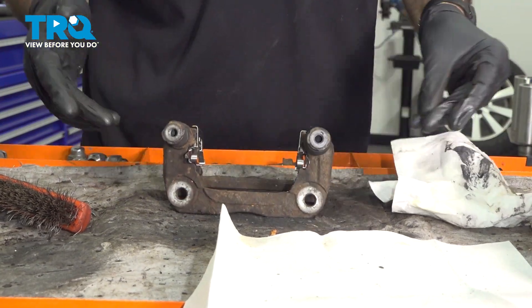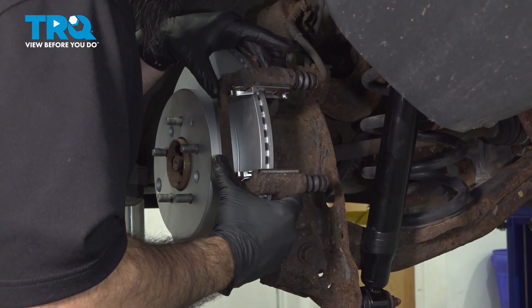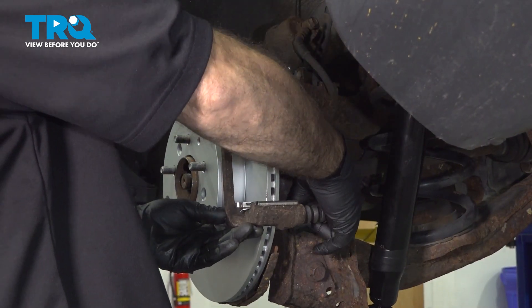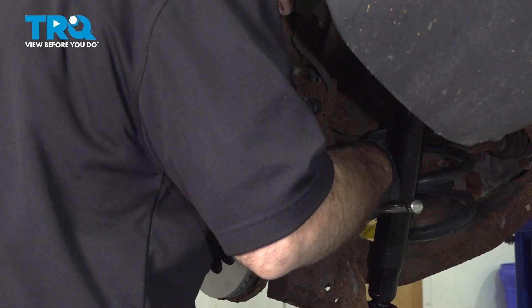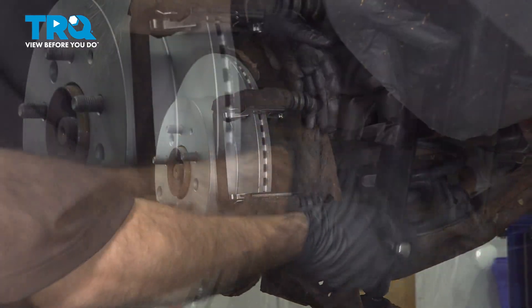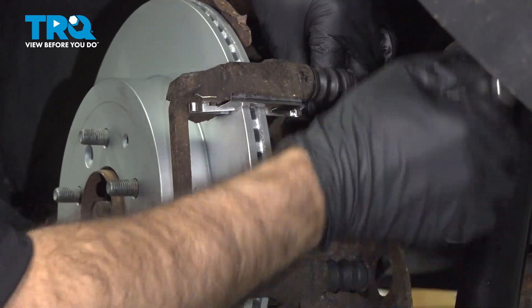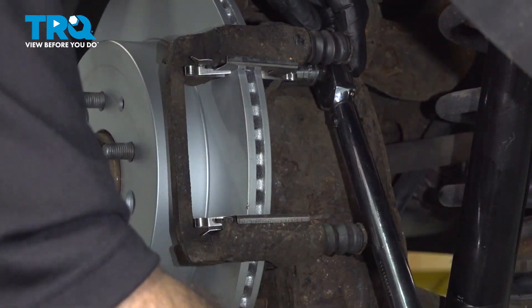Now we're ready to take our caliper bracket to the vehicle. Put it in position and start our two bolts. We'll come in and snug these bolts up and then torque them down. We're going to torque these caliper bracket bolts down to 60 foot pounds.